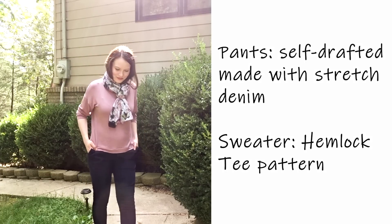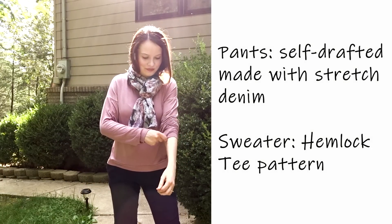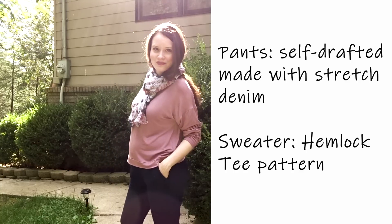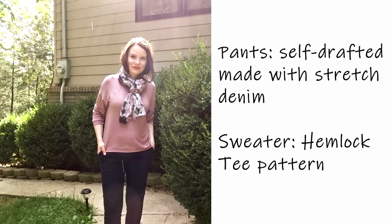This one is another Hemlock Tee made in a slightly lighter jersey in a really nice dusty pink color. With a scarf added, you can see it's actually raining outside, making it a perfect outfit for those rainy days.